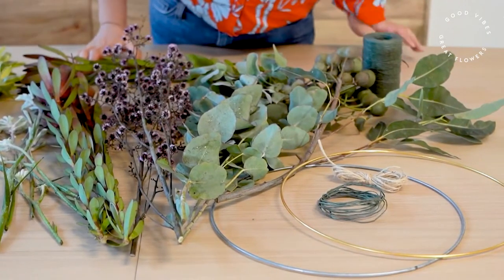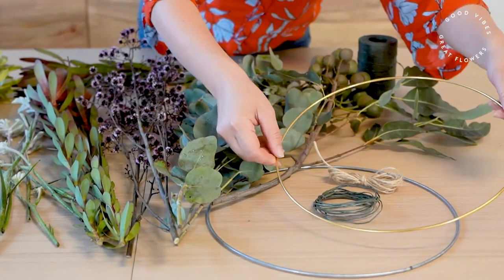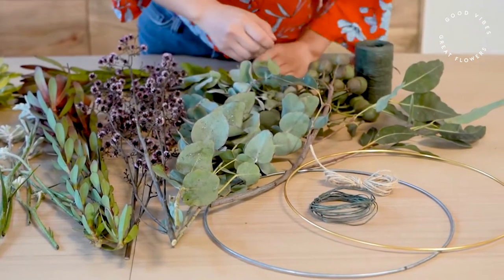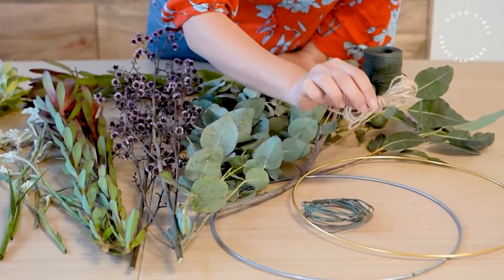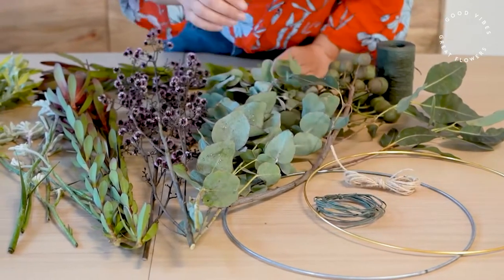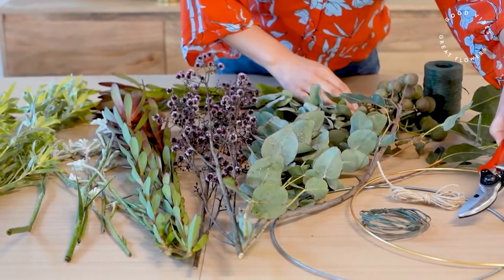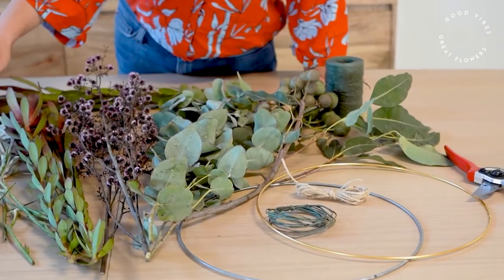So what you'll need is a wire craft ring — and if you don't have one of those you can also use something like a twisted branch in a circle — some craft wire, twine, a pair of secateurs or sharp scissors, and a selection of beautiful Australian native flowers.